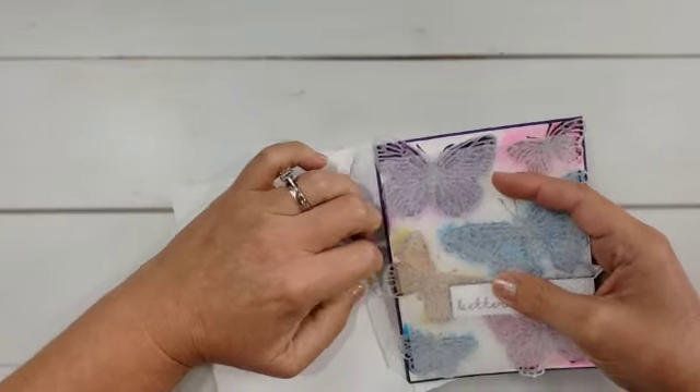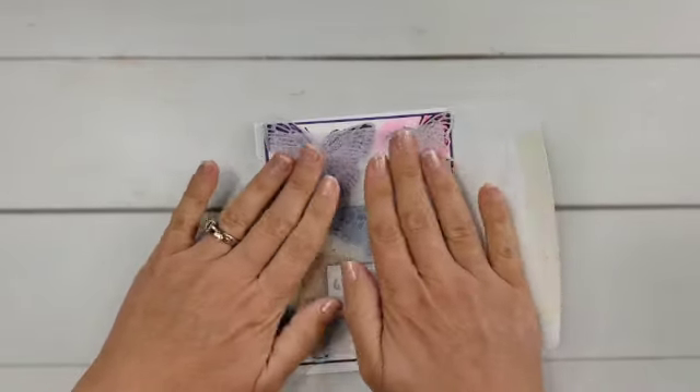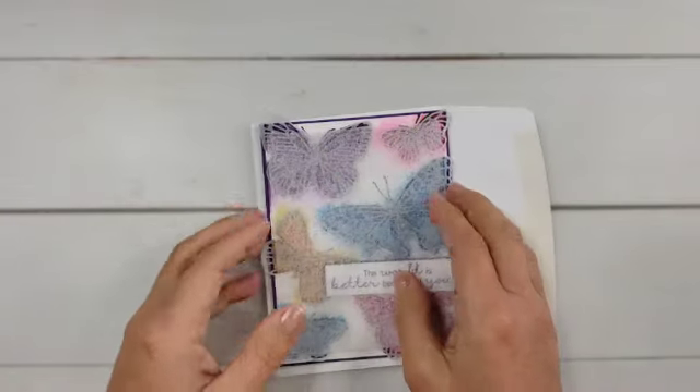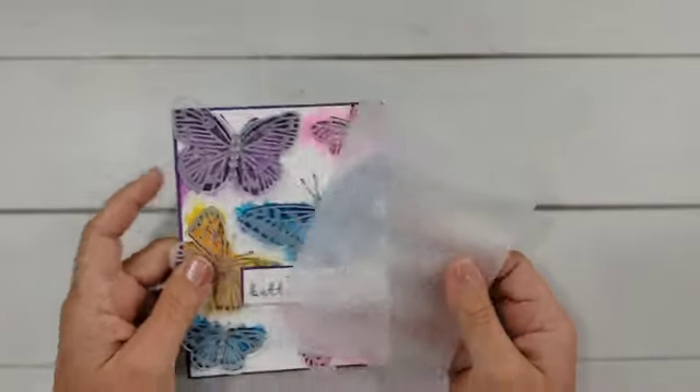This does a really nice job of protecting those cards. It looks like my butterfly is sticking off the edge, so that doesn't want to go in there, but this thin foam packing material is probably your best option. Now if you don't want to have to go to the store or order something extra for this...